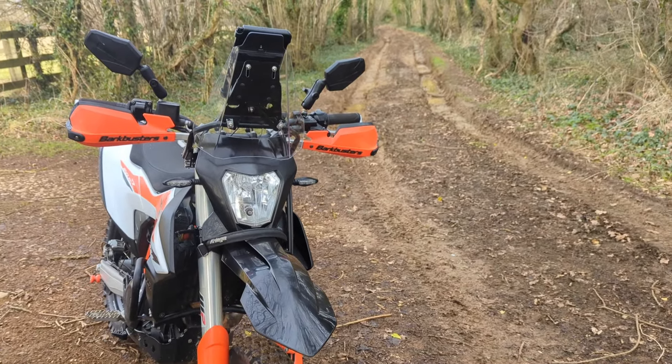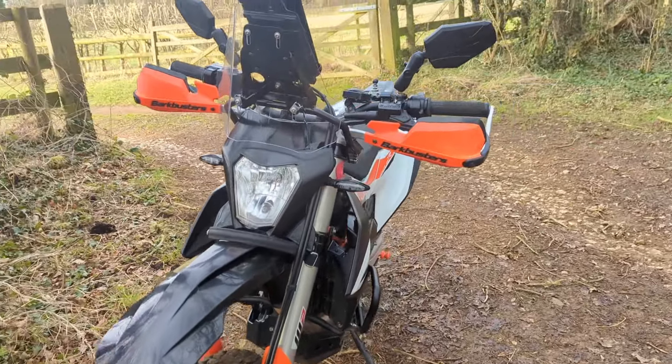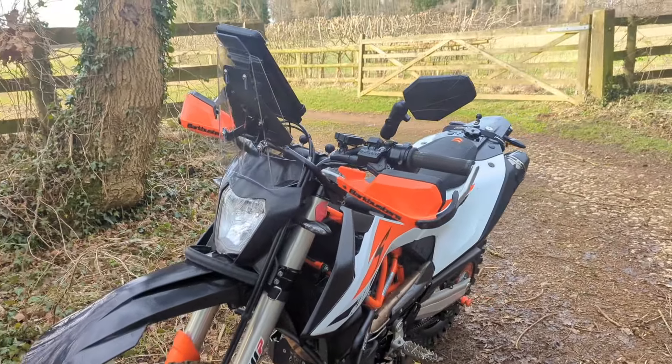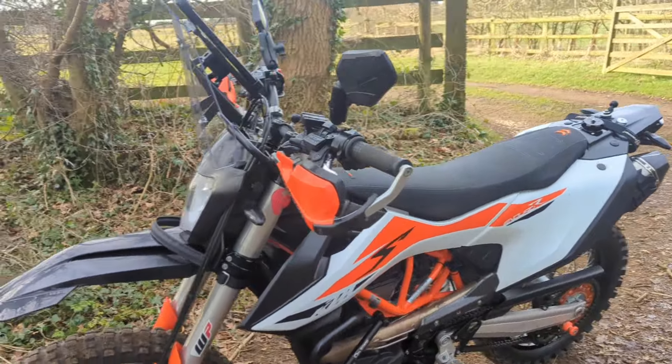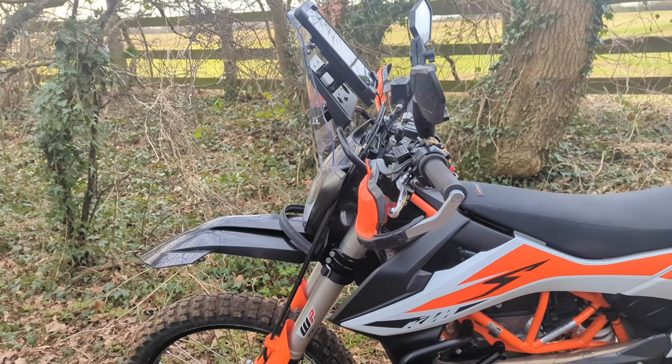Overall I'm really pleased with how it looks. In the lower position with the helmet I've got, I don't get a lot of buffeting with it. It's pretty good, and for the money — for the screen and for the holder for this—